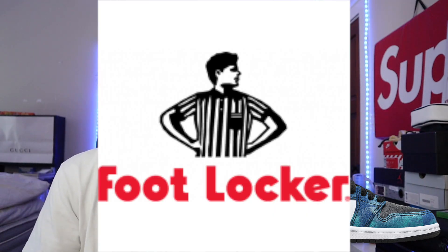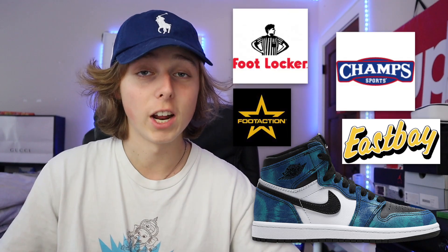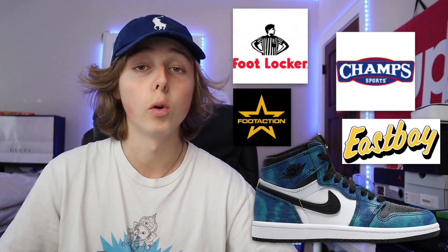Some other places where these are dropping: Foot Locker, Eastbay, Champs Sports, and Foot Action — all at 10 AM Eastern Time. Foot Action might drop at 11 AM but they should all be around 10. If you go on those different websites you should have pretty decent success, since I'm not sure how many people are going for these.